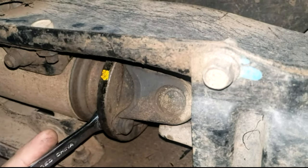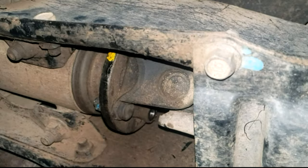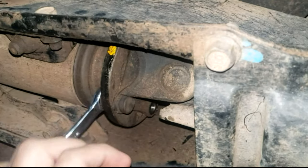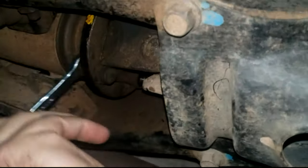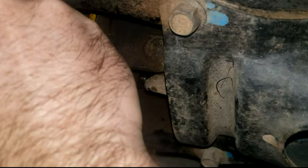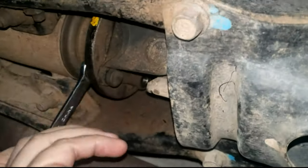Go ahead and remove the 12mm bolts that connect the driveshaft to the differential. I've already removed one here as you can see. The only difference I've run into is that some bolts have a 12mm head on each end. That style is a little better because the bolt actually locks against the driveshaft, so you only need one wrench to do it.